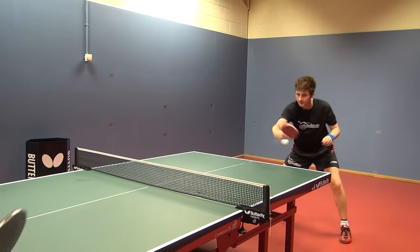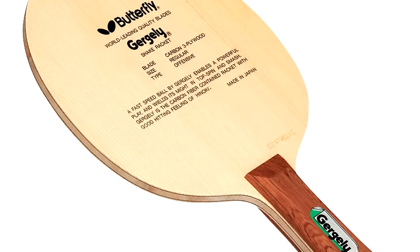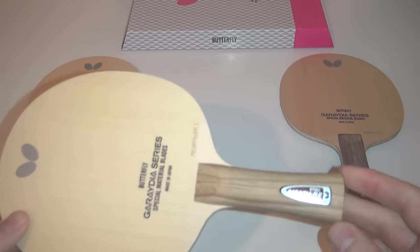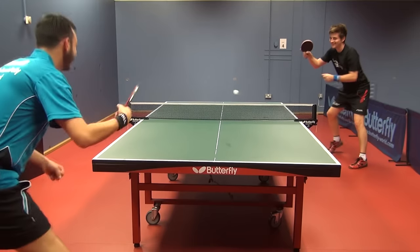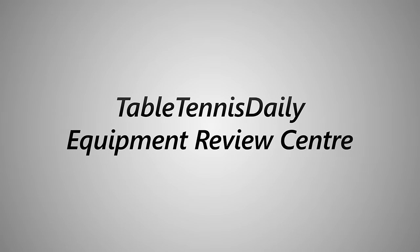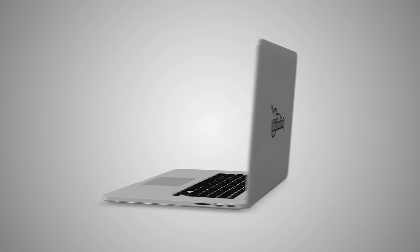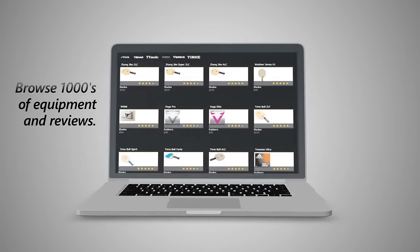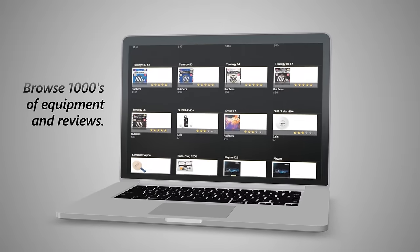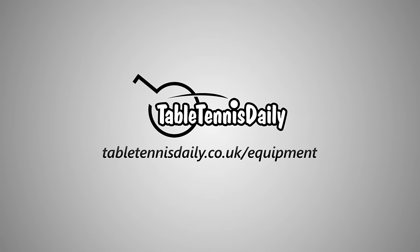The T5000 really is a blade for players that want extreme power and a direct trajectory, and is similar to the popular Gurgly T5000 in terms of its construction, however the newer T5000 is much harder and faster. Overall, all three blades have exceptional craftsmanship and all have their own unique qualities and attributes, all suited to different styles of play. For more reviews on these blades and other products, check out the review centre by clicking the link below where you can rate and review equipment yourself. We would love to hear your opinions and experiences with different Table Tennis products. Thanks for watching.